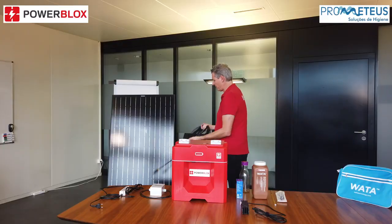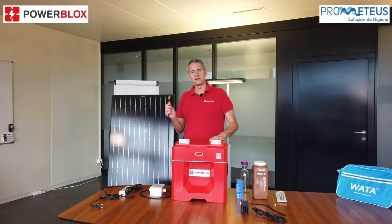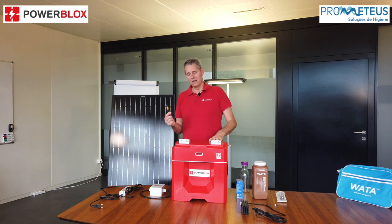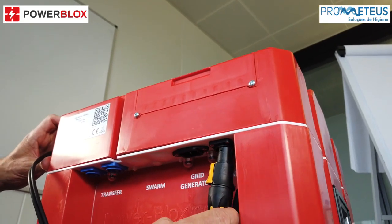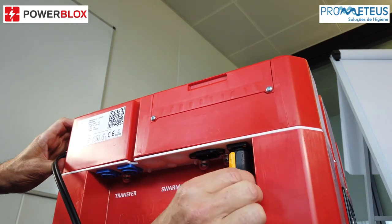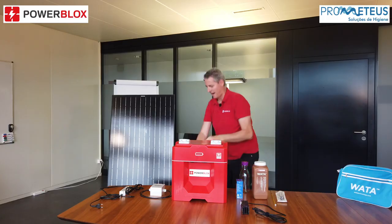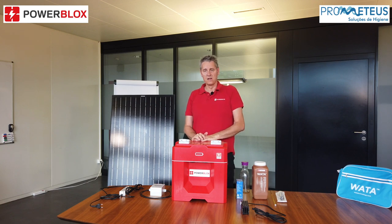This solar module has to be mounted on the roof so that it is in the sun the whole day. On the back you have a special solar socket where you can put the cable — just click it in, and once it is in it already starts to charge the PowerBlox.